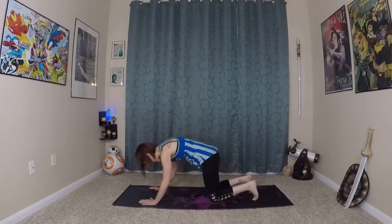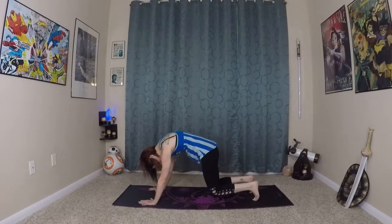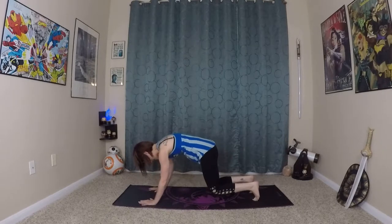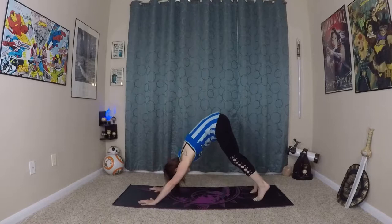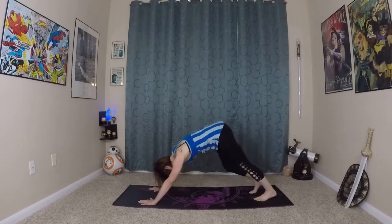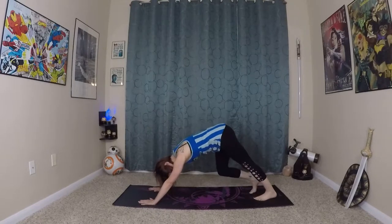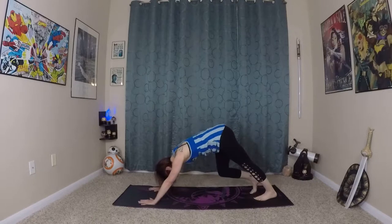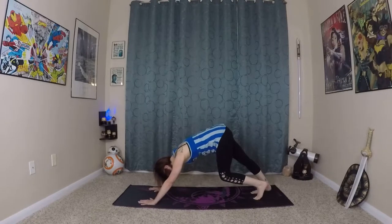And exhale. Holding this here. Lengthening your spine, keeping length as you hold for just a couple more breaths. Bending your elbows to exhale, press yourself all the way back to down dog. Very nice. Pedaling out your feet, starting to open up and warm up the backs of your legs.